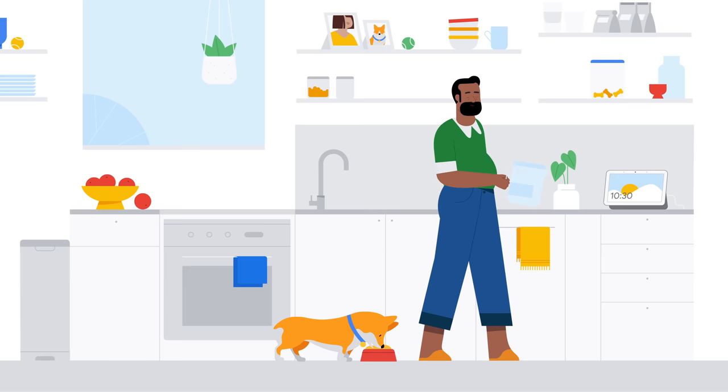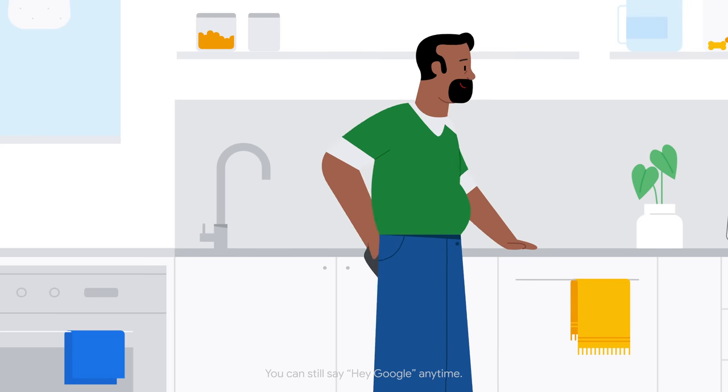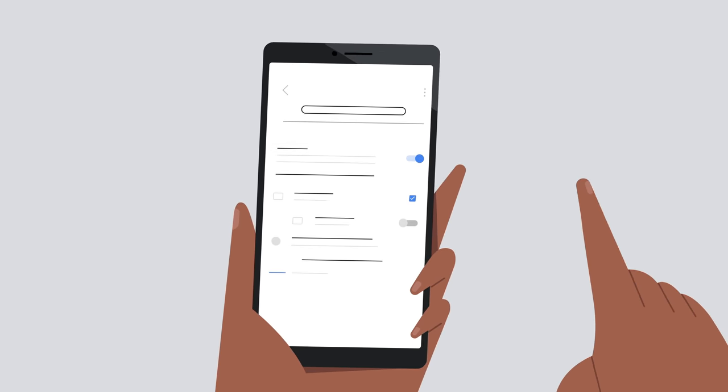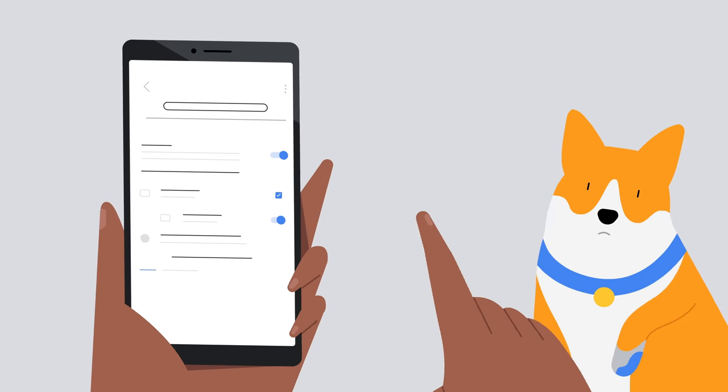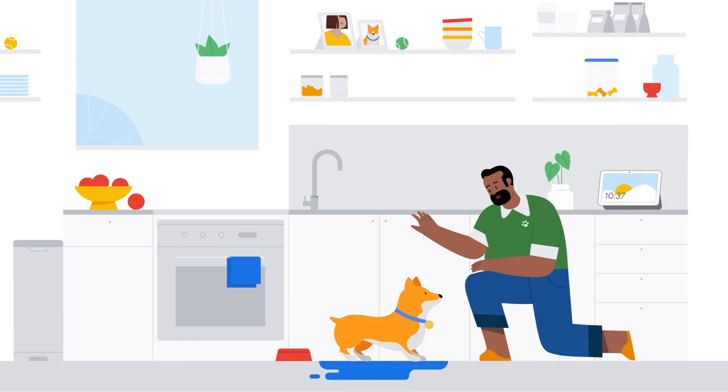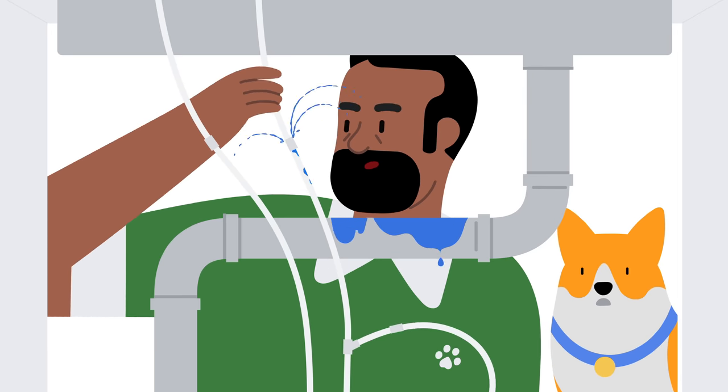Introducing Look and Talk, another way of talking to Google on your Nest Hub Max. To activate the feature, just go to the Face Match Settings page in the Google Home app on your phone. Now you can look at the Nest Hub Max from up to five feet away and start asking for the help you need — no Hey Google needed.